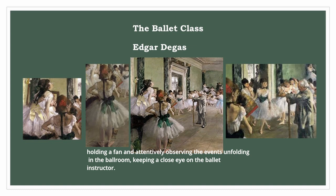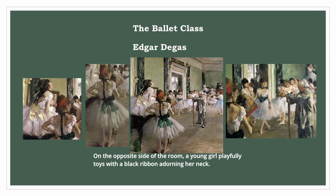On the opposite side of the room, a young girl playfully toys with a black ribbon adorning her neck. Some dancers are seated, taking a moment to rest, while a few remain fully engaged in the teacher's lesson.